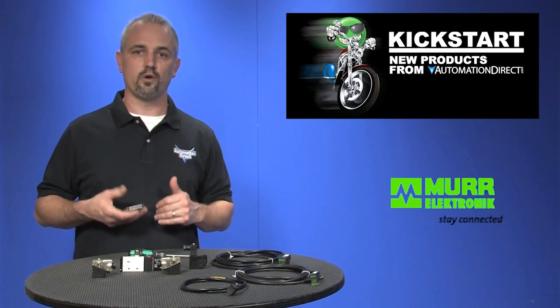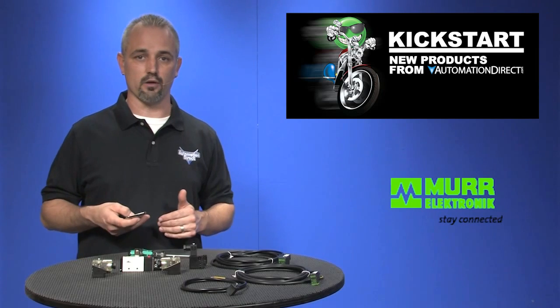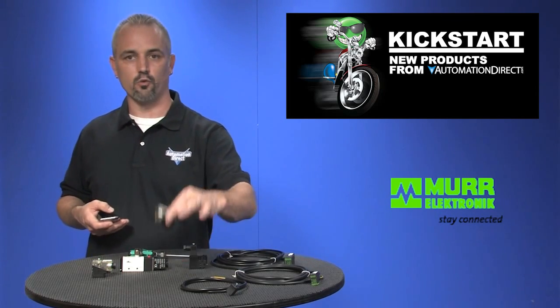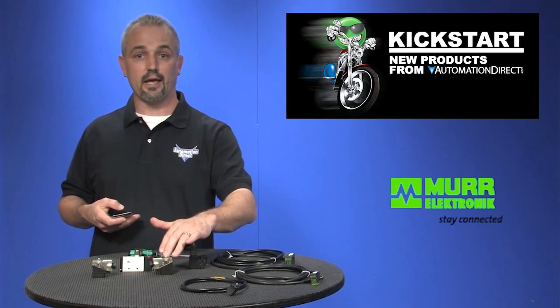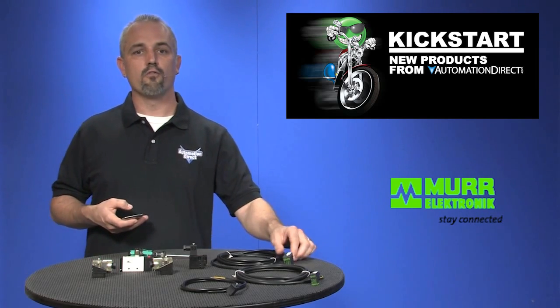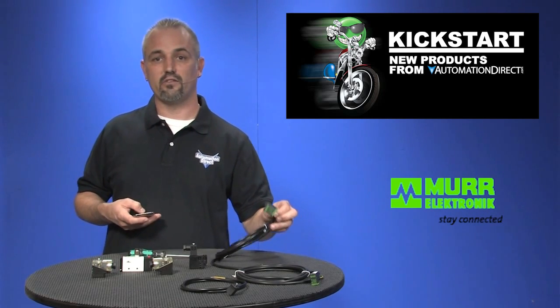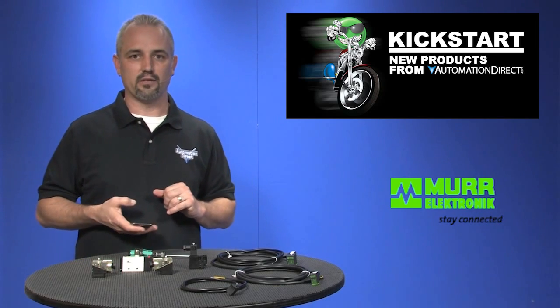We offer these in 24, 110, and 230 volt AC-DC models. They come in over-molded and field-wireable styles. These cable connectors offer LED and suppression in the 24 volt and 110 volt AC-DC models. The over-molded cables are IP67 rated and the field-wireable cable connectors are IP65.